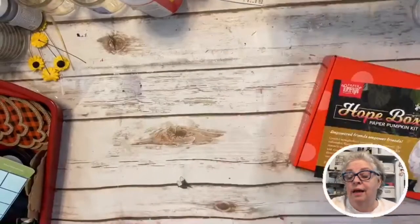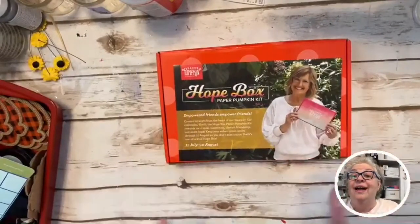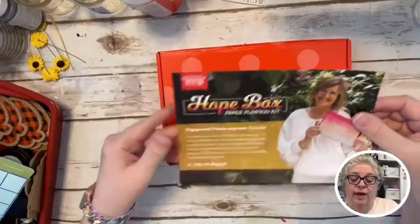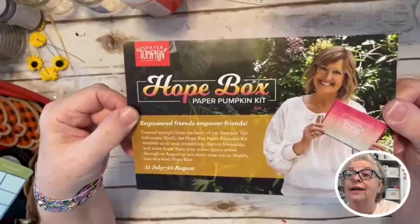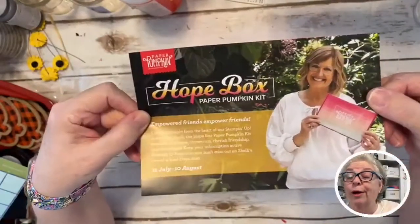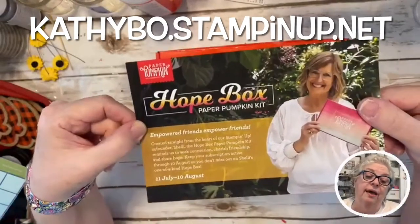I want y'all to see this. I'm a Stampin' Up demonstrator. This is our next Paper Pumpkin box. All you gotta do is go to paperpumpkin.com and name me as your demonstrator, or go to my website kathybo.stampinup.net — Kathy with a K.